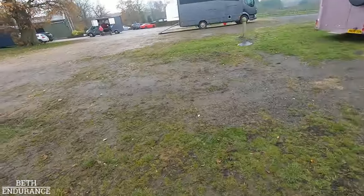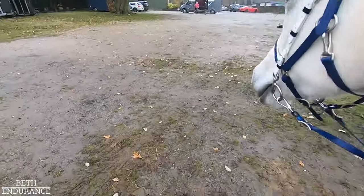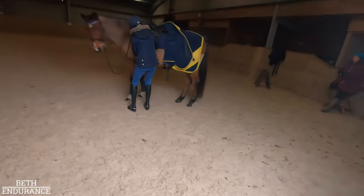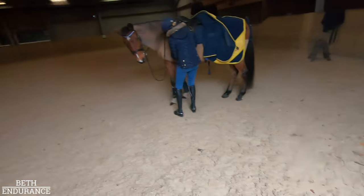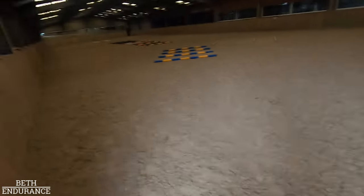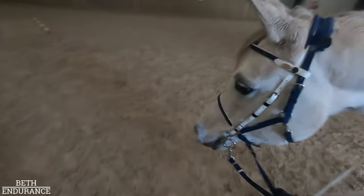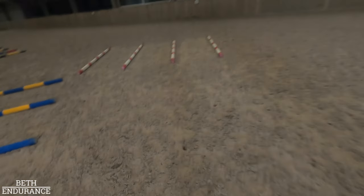Should we go have a little walk around the indoor? Good girl. Come on then, let's have a little walk around. Oh, look at all these poles — it's a colored pole stretch!